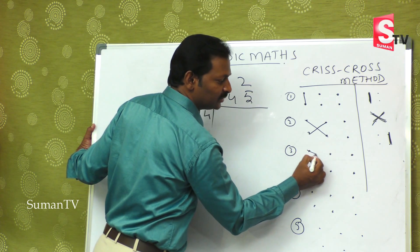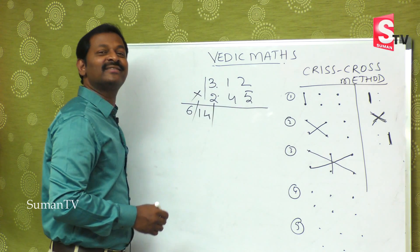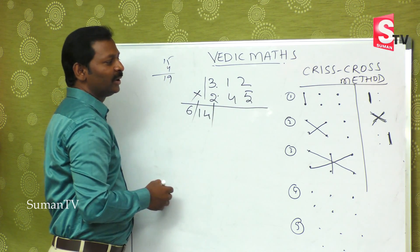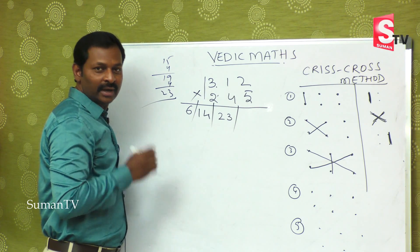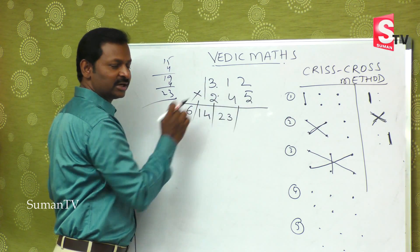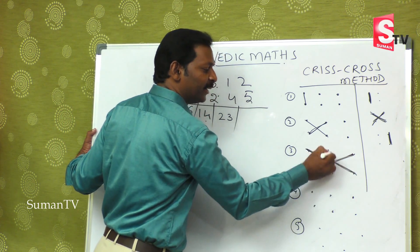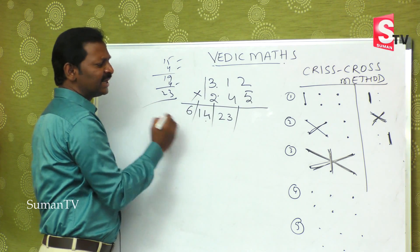The third step uses the extreme numbers plus the middle number. This into this — the extremes — and this into this — the other extremes — and this also, the middle. Three fives are fifteen in the mind, two twos are four, that is nineteen, plus the middle: one four is four, that is twenty-three. So the third step gives us twenty-three.